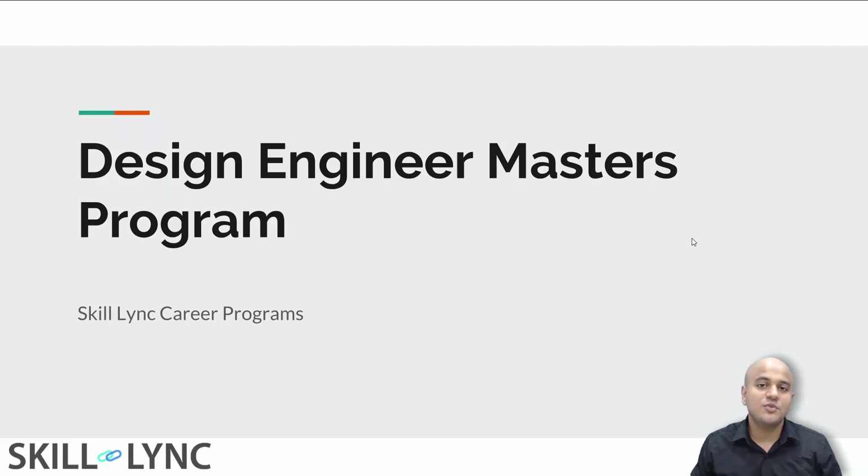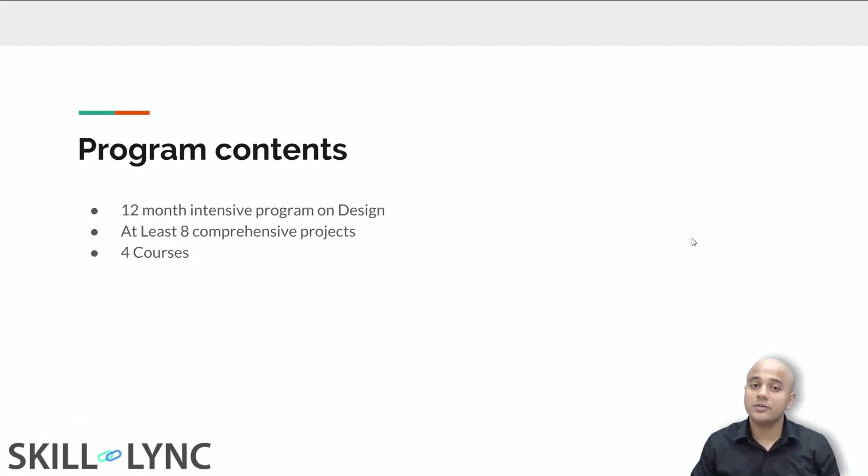Hey guys, hope you're doing good. Welcome to our Design Engineers Masters Program. In this presentation I'm going to be talking about the contents of the program along with how it works. First of all, this is a 12-month long program where you get to finish at least eight comprehensive projects, and all of this happens through four courses.